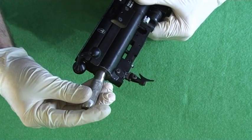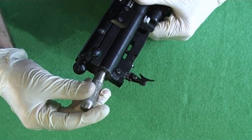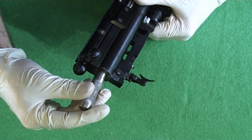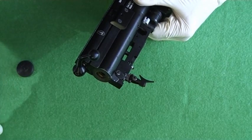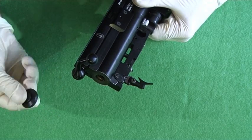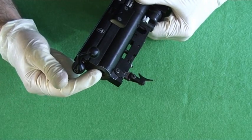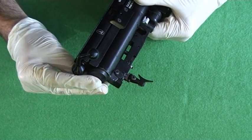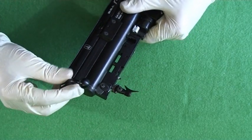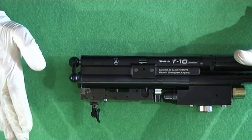I would recommend around 10.4 to 10.5 foot-pounds using the heavy pellets in the .177, and the 16 grain pellets in the .22. Once you get to the power you're happy with, it's a good idea to put some sort of sealer on the cap, and also a drop of Loctite on the adjuster so that it doesn't move when you're firing. Then stick the cap back on, put it back in the stock, and chronograph your rifle again to make sure that it's legal.